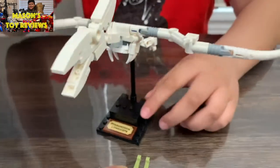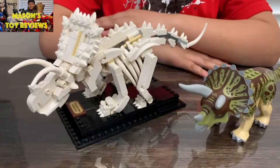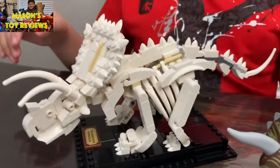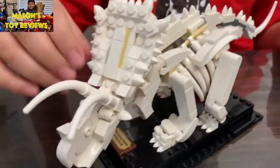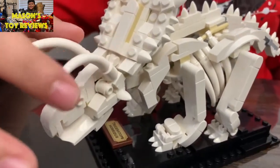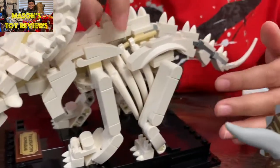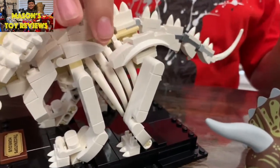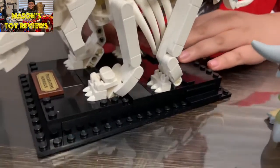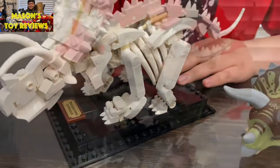Next up we got the triceratops. It's nicely detailed in the frill, with nice spikes on the side and the big horns. They did a very good job on the rib cage too. This one can't be taken off its platform, unlike the pterodactyl which you can remove.